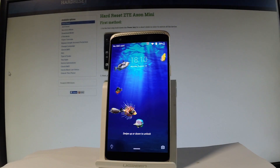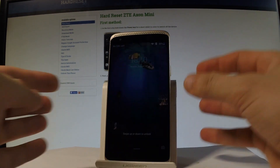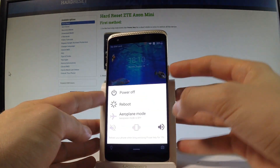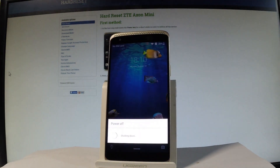Here I have the ZTE Axon Mini, and let me show you how to enter safe mode on this device. At the very beginning, let me start by holding the power key. Choose reboot and wait a few seconds.